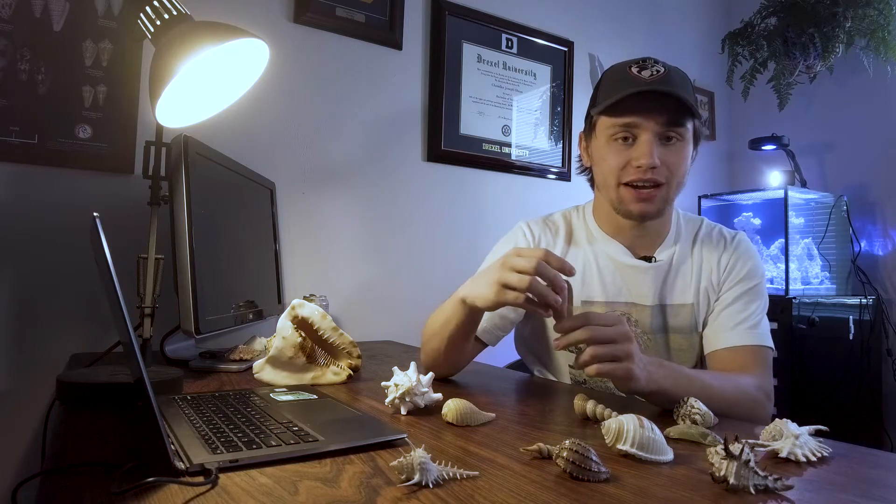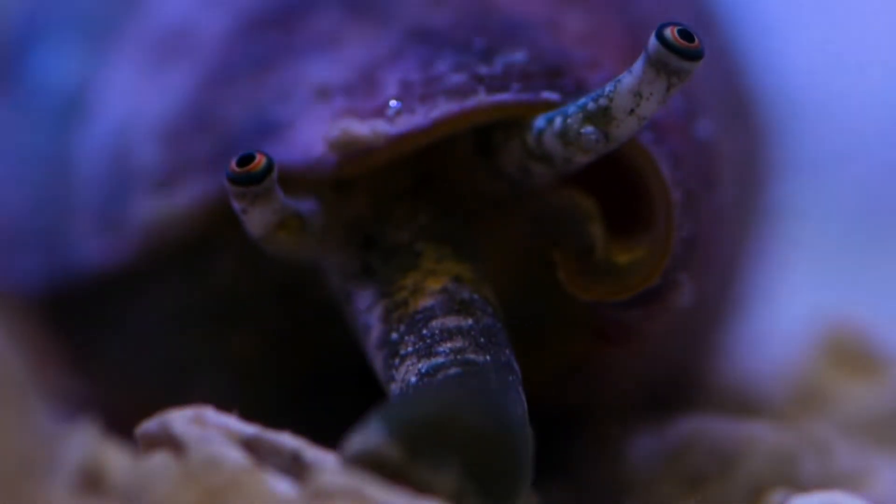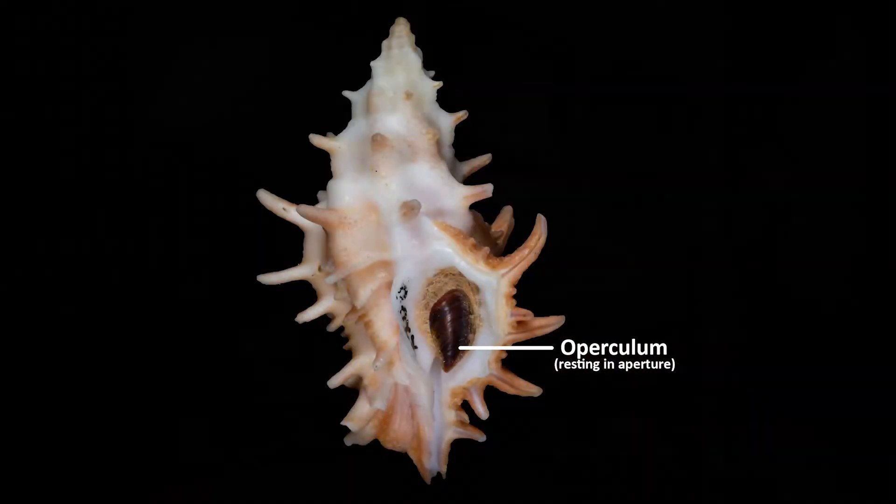The large opening in a snail's shell is called the aperture. The aperture allows the snail to interact with its environment by extending its body out of the shell to do things like feed, move, and other activities. Most snails have what's called an operculum, which they can use to plug up this hole and seal off from the environment. This can protect them from things like predators and even environmental conditions like changes in temperature, humidity, and salinity.